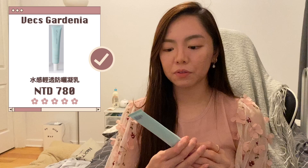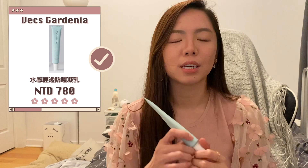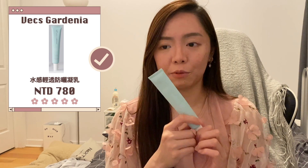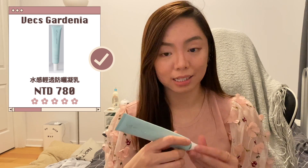Moving on to sunscreens. First is the Biogalenia Lightweight Sunscreen Lotion. It's really lightweight — a chemical sunscreen that feels very light on skin. The only downside is it's difficult to get in the States. Otherwise I'll repurchase it: it has a very nice herbal scent, no white cast, and it's not oily at all.